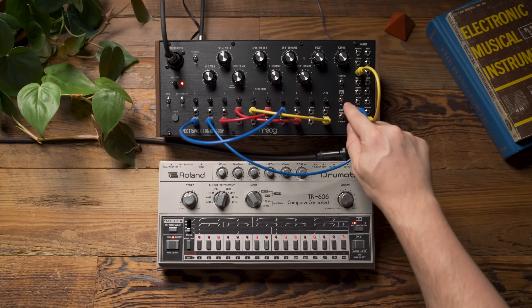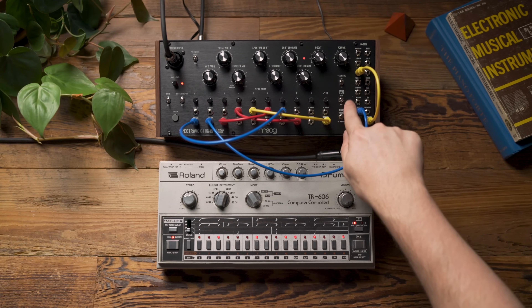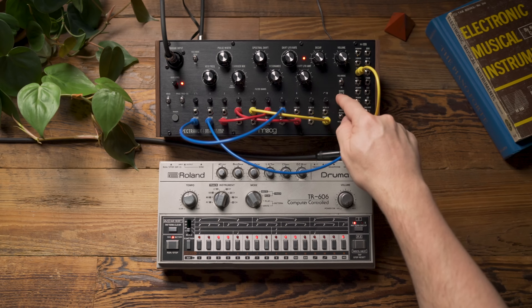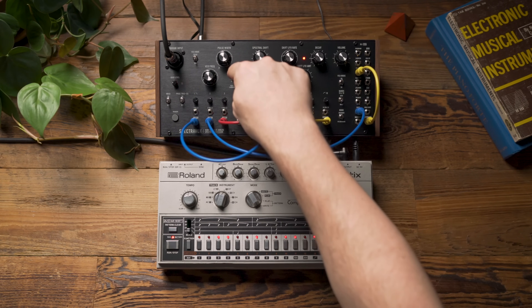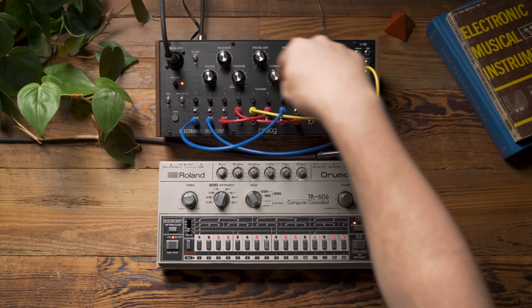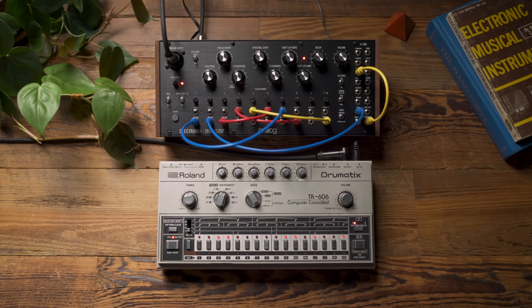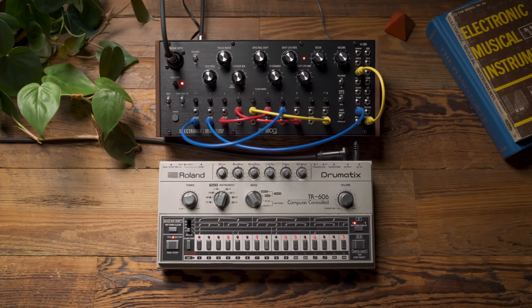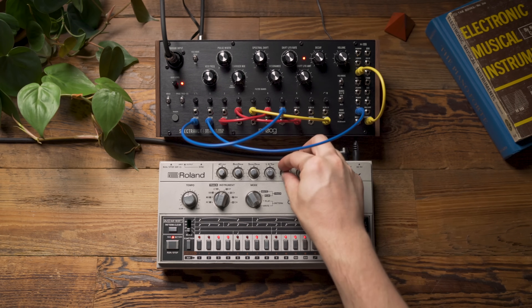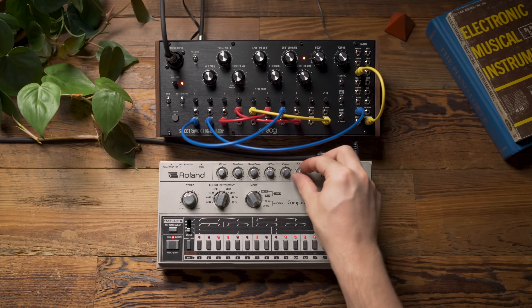One last thing we can do: there is a switch up here labeled band 9/10 hiss vs. buzz. Right now it's set to buzz, but if I flip that to hiss, it will take the internal noise source and replace the oscillator just for bands 9 and 10. This can be nice when vocoding a voice to reinforce sibilant sounds with noise whenever S sounds occur. In this case, it's really going to be affected by the hi-hats coming from the 606.